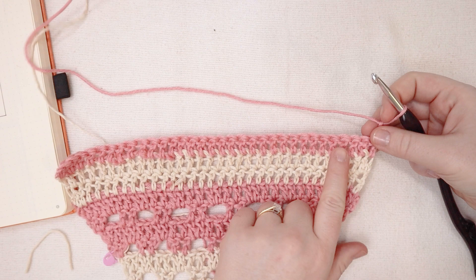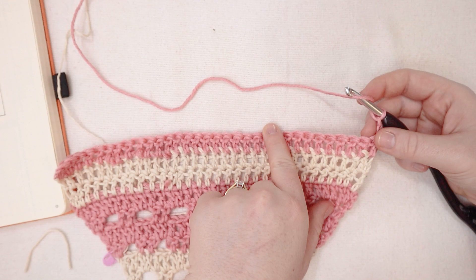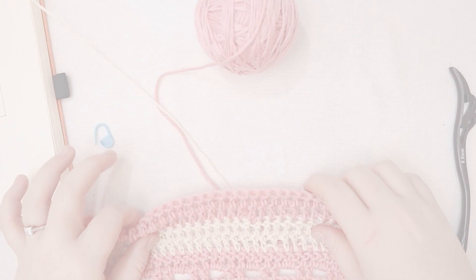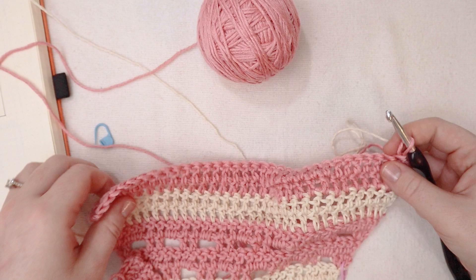This sweater is starting to give me major Enid vibes, which is hilarious because Peekaboo is like such a Wednesday. But I think it would be funny to kind of continue with that vibe, so I'm going to do a few more rows just in double crochet in the pink. That was row number ten — I'm just going to do rows eleven and twelve, two more rows of double crochet, and then we're going to do some color work to make some fun shapes like in the TV show Wednesday where some of the crochet has some really cool shapes working into it.